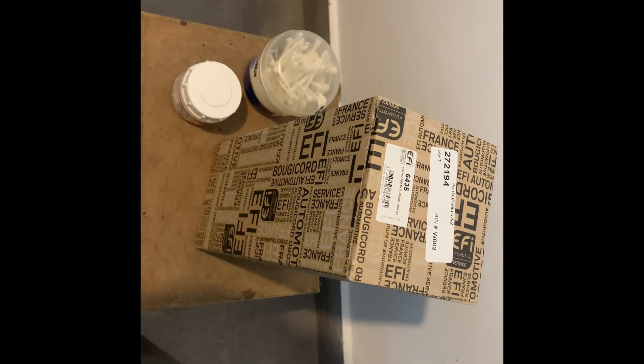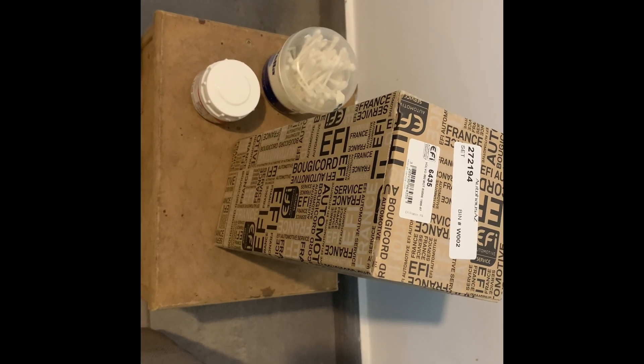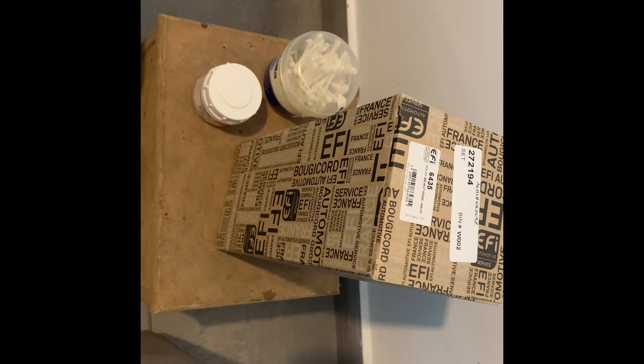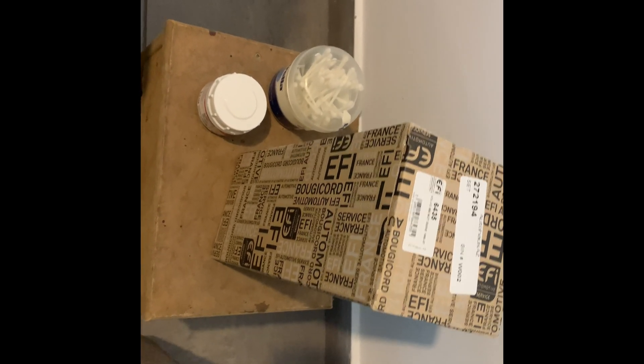Hello, today we are going to be showing how to replace the spark plug wires in a Volvo 240 wagon from 1990. We are going to need the spark plug wires, of course, some dielectric grease, and some cotton swabs.